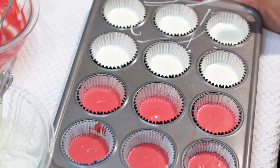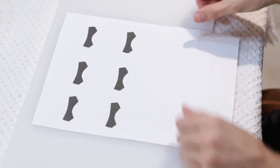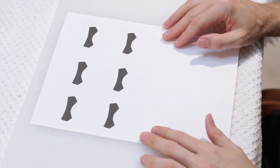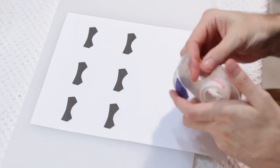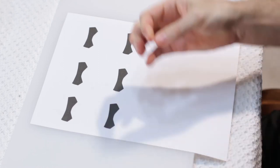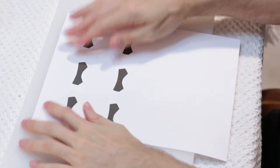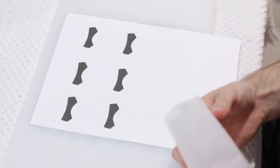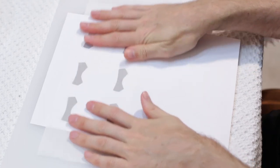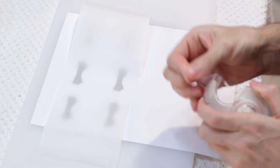Now we are going to put this in the refrigerator and let it chill for about 20 minutes. What I did is I made these little face shapes in Photoshop and printed them out on paper. I am going to tape this down to my cutting board, then take a piece of parchment paper, put it over top, and tape that down as well.